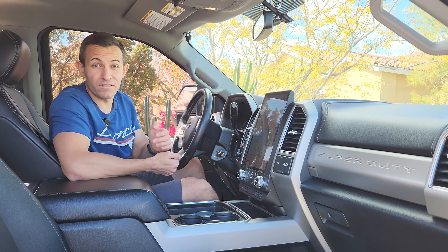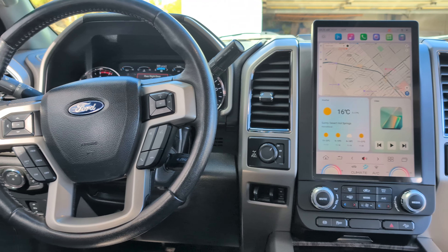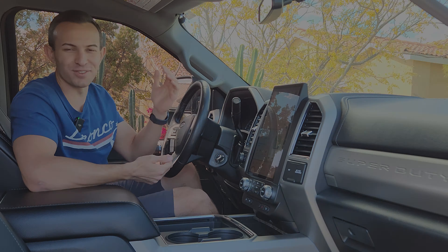And that's about all there is to this screen upgrade. If you're interested in picking one up for your Super Duty, the link will be down in the video description below. If you found this video helpful, please go ahead and give us a like — it really helps us out. And if you're new to the channel, go ahead and subscribe for more content like this. Thanks for watching.